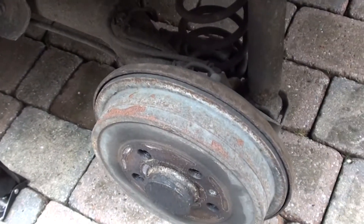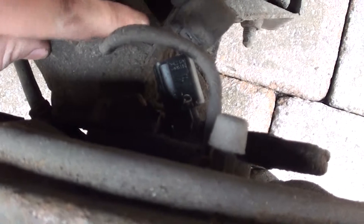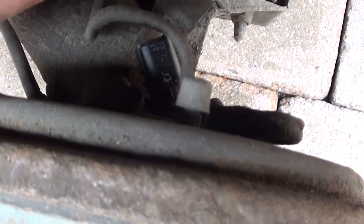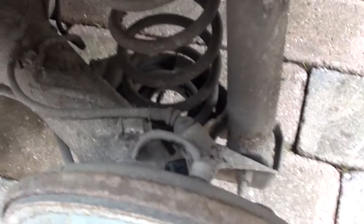On the rear left-hand side of the vehicle now — this is the connector for the ABS sensor. As you can see, there it is — a shiny new ABS sensor. We've just put that in. What we need to do now is connect it up, clear the fault code, and then the ABS light should be removed from the dashboard.